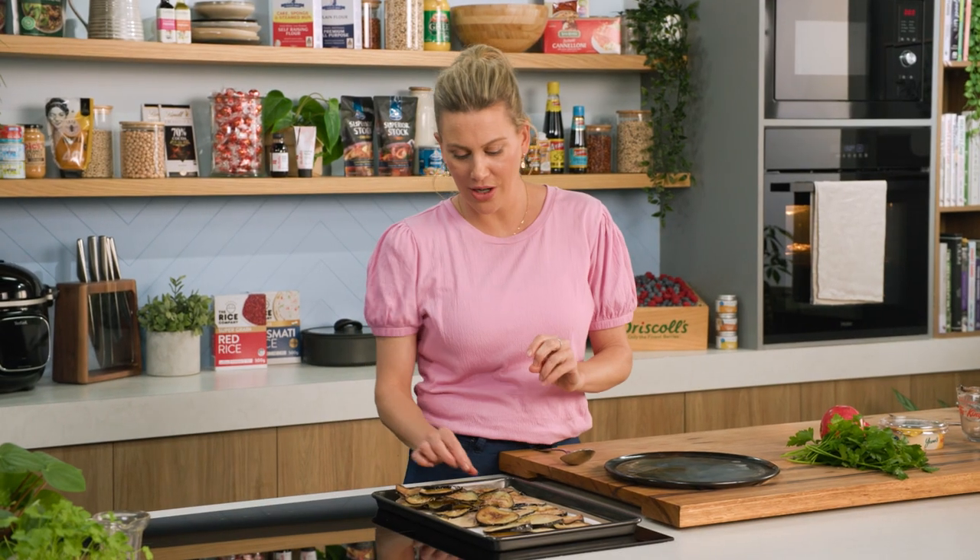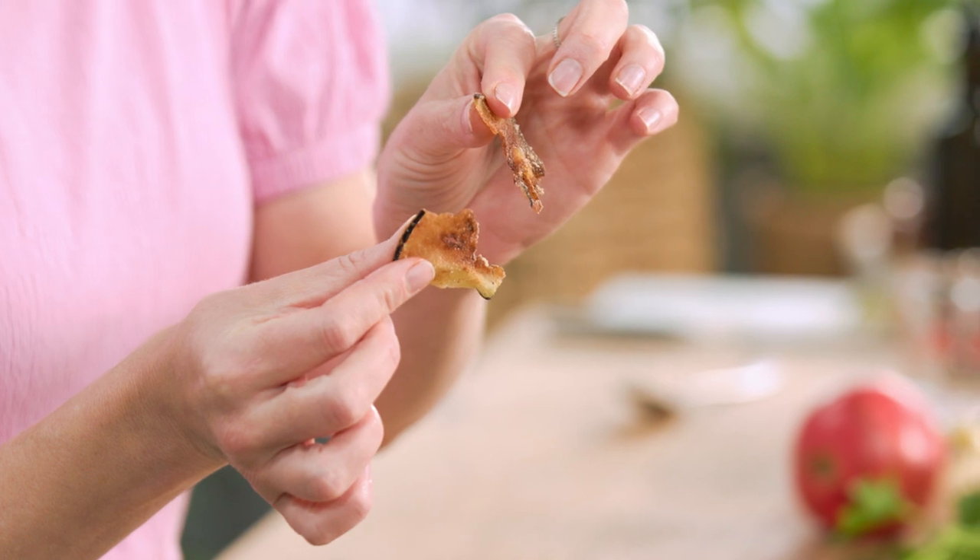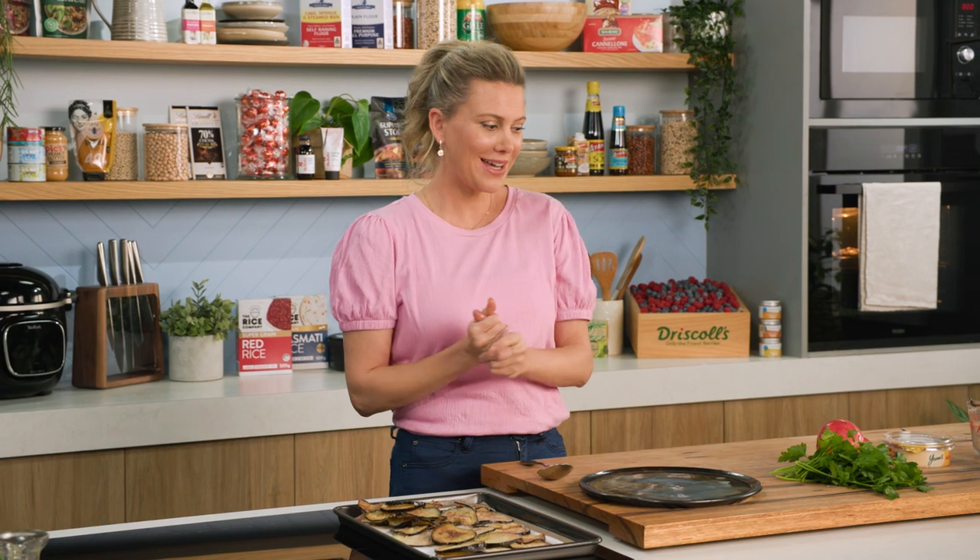The eggplant is ready to go. You can see the thinner it is, the crispier it's going to be — that's why you want it to be thin. If it's not, it's still so delicious because eggplant is one of those versatile vegetables, whether it's crisp or soft. Super yummy.